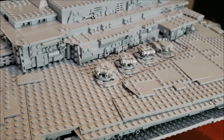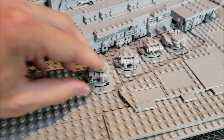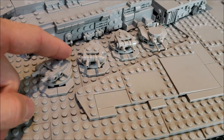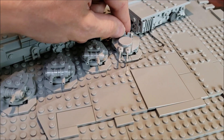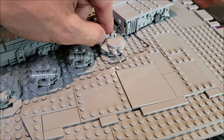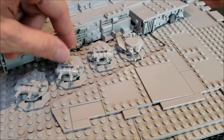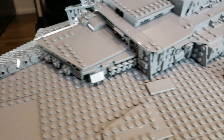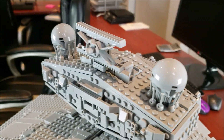Moving on up, we have four turrets — they do spin, there's nothing too crazy about them. What is cool though is they bothered to put detail into the last turret, because if you actually look at the Star Destroyer model, the last turret is different. I do appreciate that they included that. And then moving upwards we have the bridge — it's a beautiful looking set, great job.